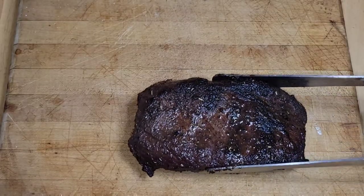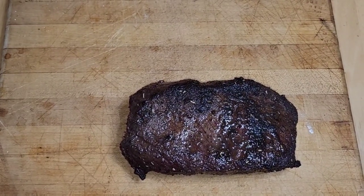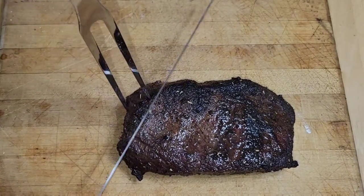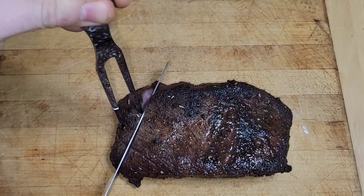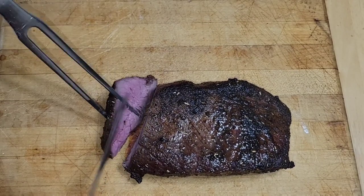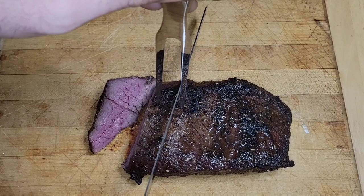After you've rested this beautiful piece of meat for 10 minutes, it's time to slice it. I'm telling you, this thing smells amazing. We'll get a nice slice in there — look at that. Mercy, this thing is cooked to perfection. I cannot wait to taste it.